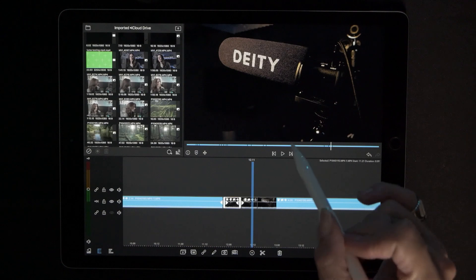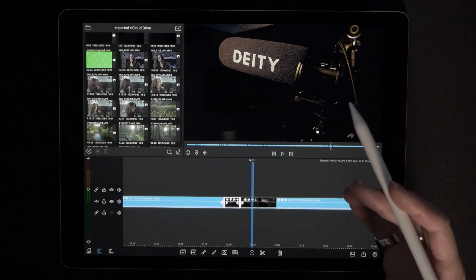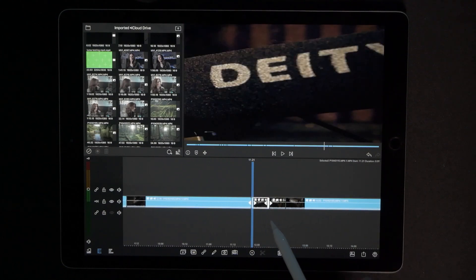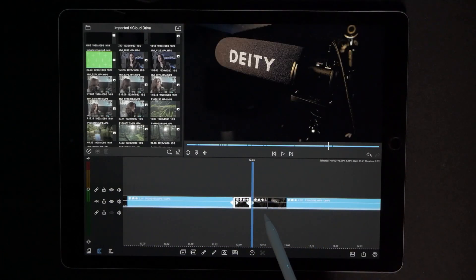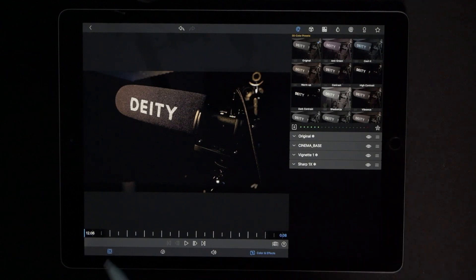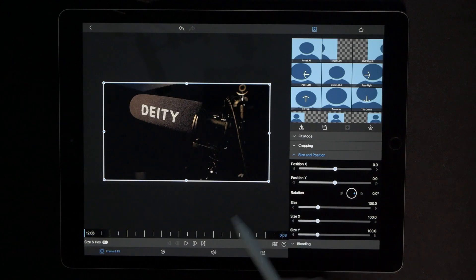The very next rule when doing your post-editing whip pan transition: whatever you do to the very first cut, when you follow into your second video clip — the very next cut — anything you did in the first cut you have to do the exact opposite. So go to frame and fit, make sure we're all the way at the very beginning, and we're going to add our very first keyframe.